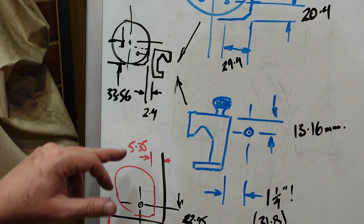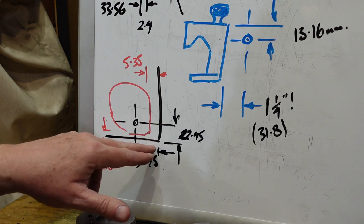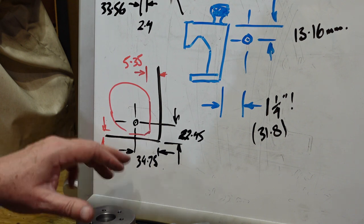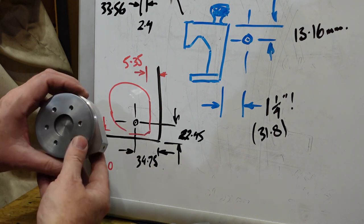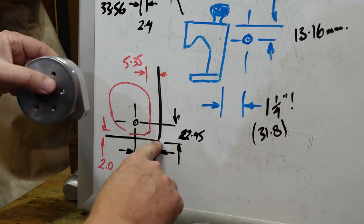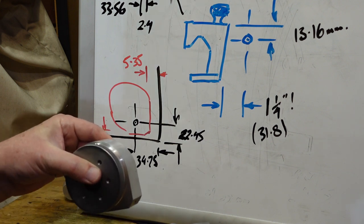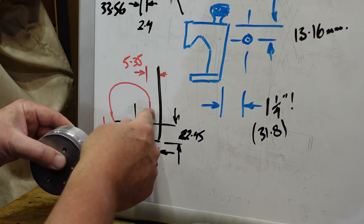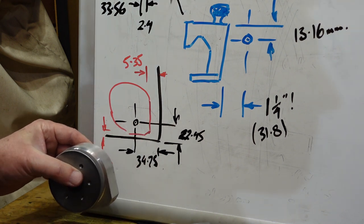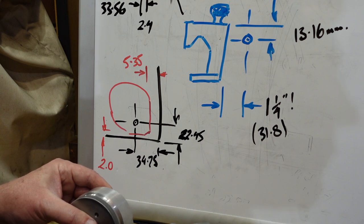Worst news: when I check this end I thought I'd better check what clearance I've got here. When I put this against the body of the lathe and measure to the centre point of the plunger, I've only got 2mm between this surface and the casting, and only 5.3mm total. So anything I do is going to have to be basically less than 5mm thick here and almost nothing there - which means several of the plans I had before I came out here are now gone.